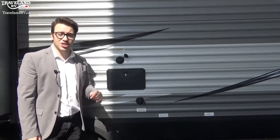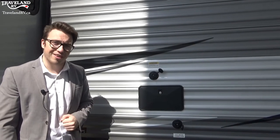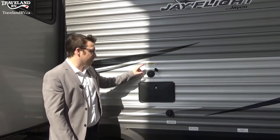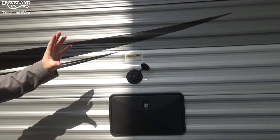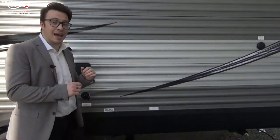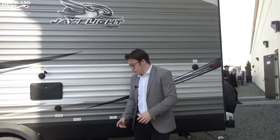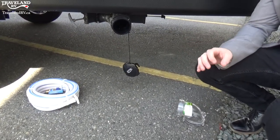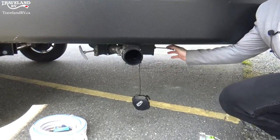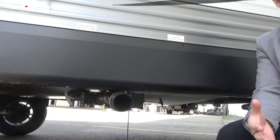Right above the city water connection is an outdoor shower — it has a hot/cold nozzle and a full pull-out faucet. Above that outdoor shower is the black tank flush. This particular Jayco has a black tank flush that goes hand in hand with the black water tank, which is made for the toilet water. Underneath here is the dump tube — there are two handles, one gray and one black, for dumping your tanks.